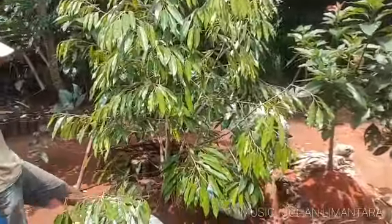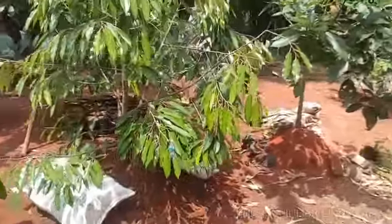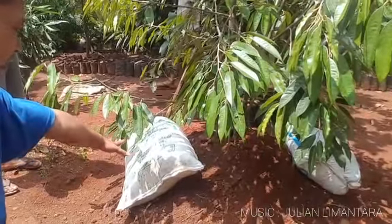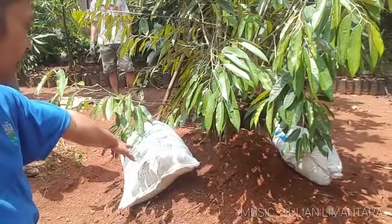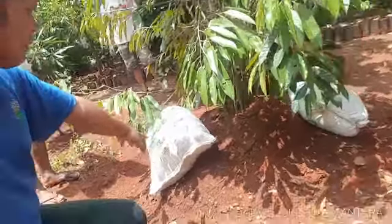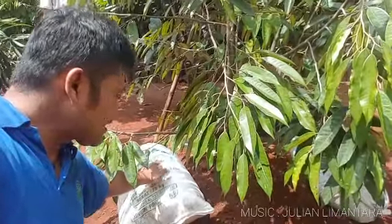Ini tanaman durian yang sedang kami berikan pupuk. Pupuk kandang kering, namun pupuk kandangnya masih di dalam sak — tidak kami bongkar. Jadi nanti dari posisi atas kami siram, dan nutrisi dari pupuk kandang ini akan langsung turun ke bawah. Jadi kita tidak perlu membongkar saknya, cukup kita siram pada bagian atas sak ini.